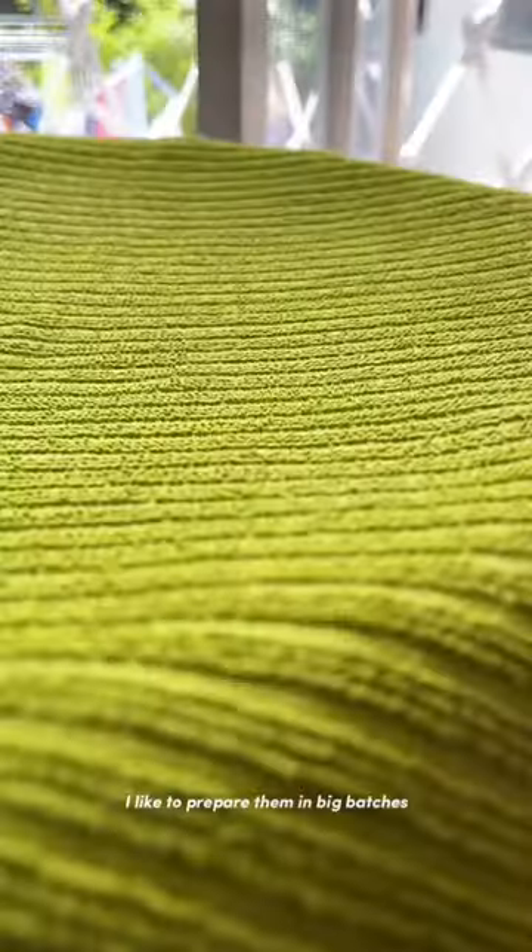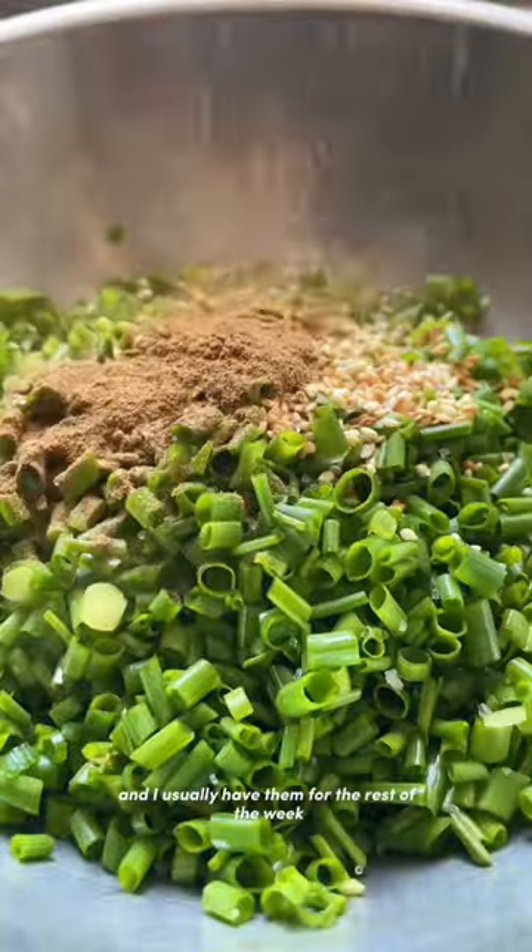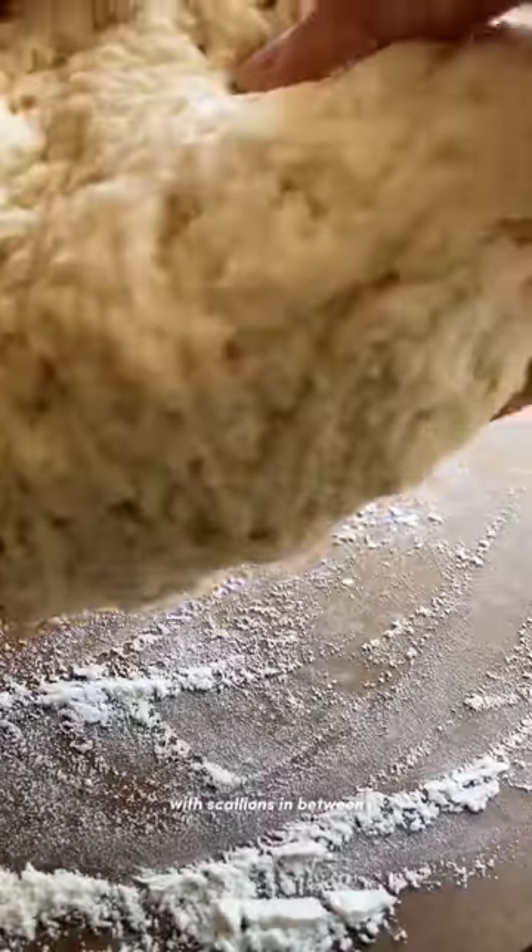I like to prepare them in big batches and I usually have them for the rest of the week — sometimes for breakfast, sometimes for a snack. Something about just a fluffy bun with scallions in between is just super good and really satisfying.